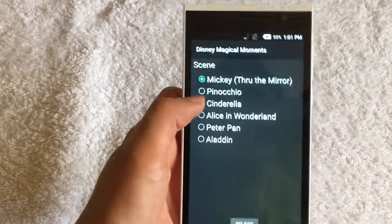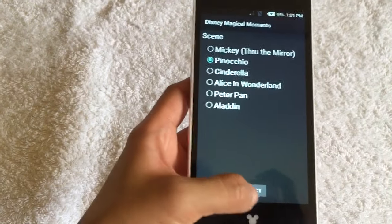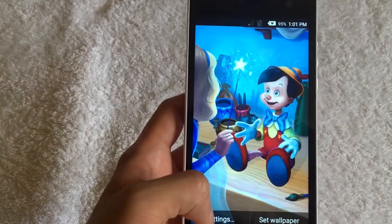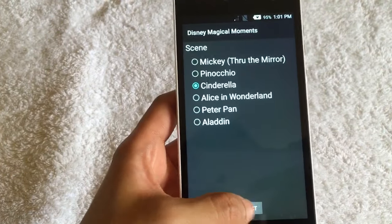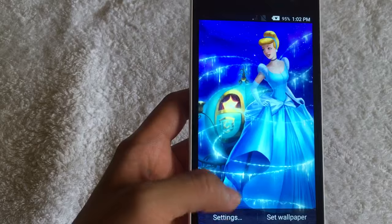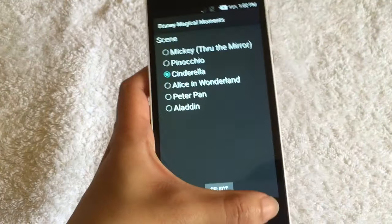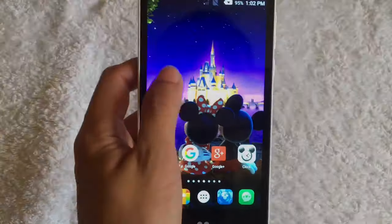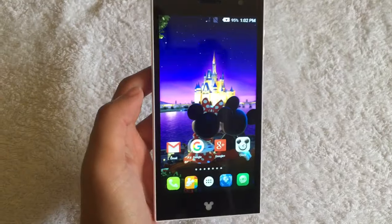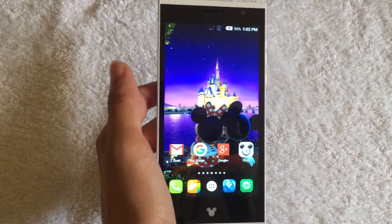And aside from that, we have other Disney characters too, like Pinocchio, Cinderella, Alice in Wonderland, Peter Pan, and a whole lot more. As you can see, the wallpaper has changed from Donald and Daisy to Mickey and Minnie.